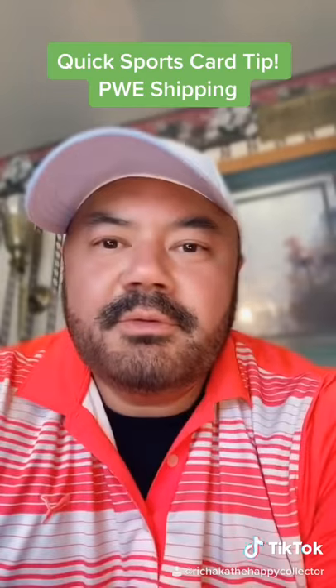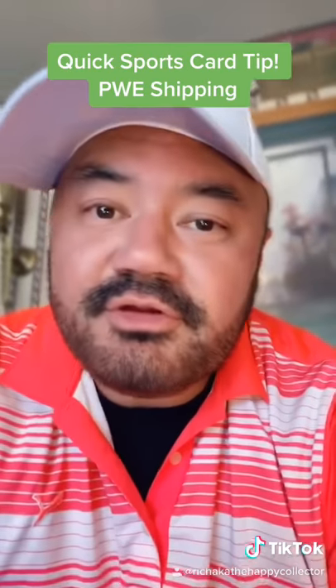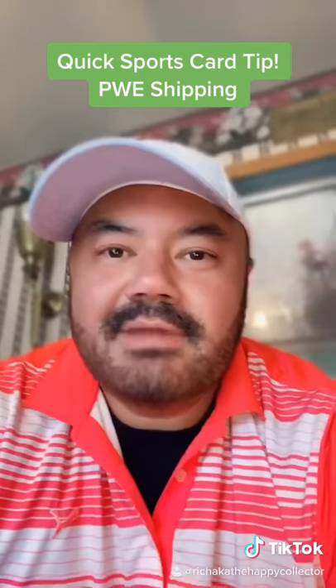Hey guys, Rich aka the Happy Collector here with a very quick sports card tip. PWE shipping — plain white envelope — nothing wrong with using that shipping method, so make sure you're using it for the right type of card: low value cards only. If you ship a $50 card that way, the buyer's going to be pissed. Happy collecting and good luck.